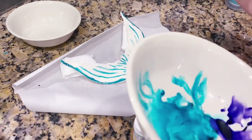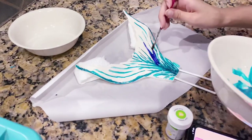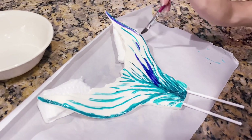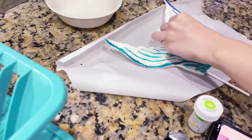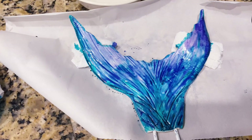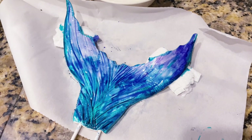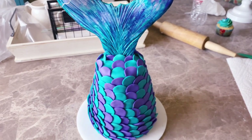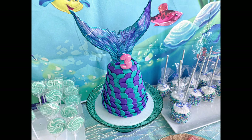My sister helped me do the cake topper, which was going to be a mermaid tail. She's very artistic so I just let her do her thing and paint on the mermaid tail that was made out of gum paste. I really wasn't sure how it was going to turn out but in the end I loved it — it looked really great on the candy table.